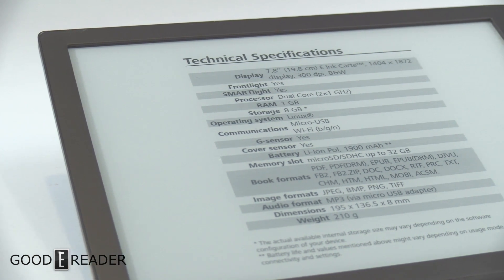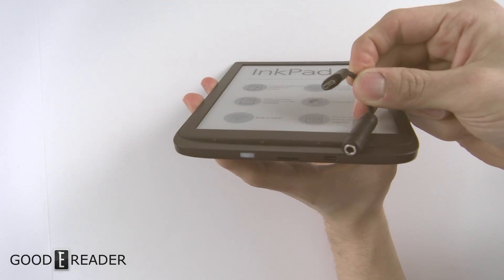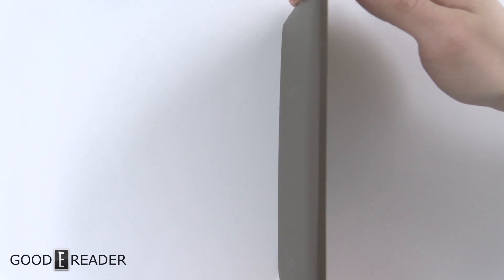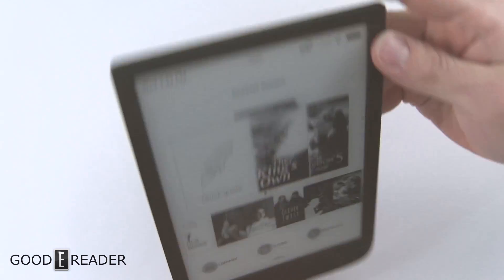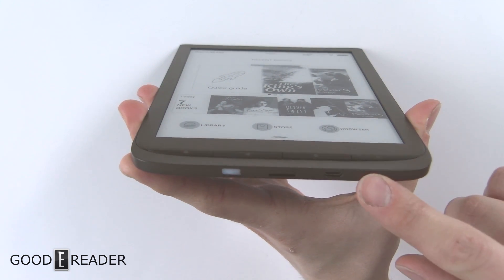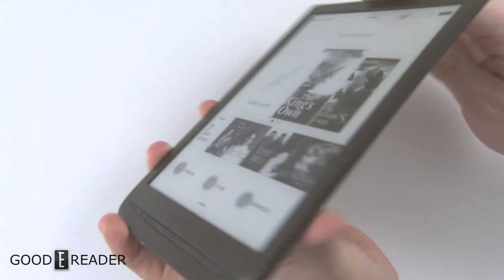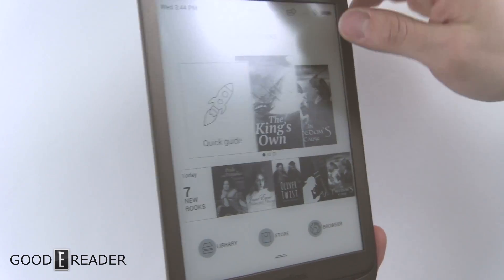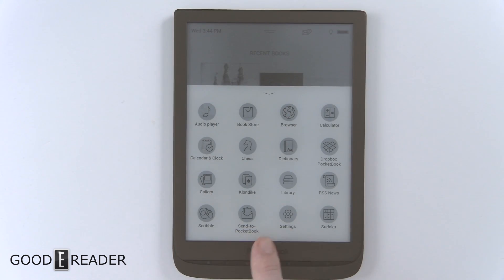It does not have a 3.5mm headphone jack but includes a USB to 3.5mm adapter. The 7.8-inch screen allows for a very thin design — nothing on the sides or top, everything is on the bottom. You have a micro SD card slot, a power button, and a micro USB port. The back has a nice hard rubber finish, and there are physical page-turn buttons on the bottom.